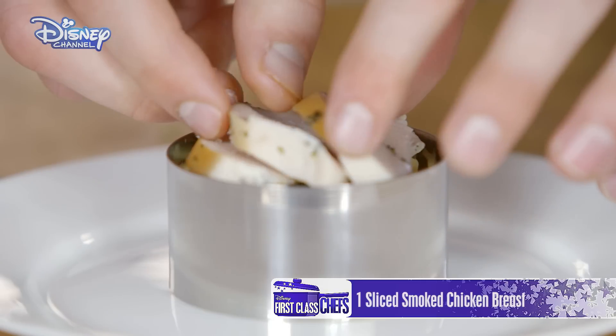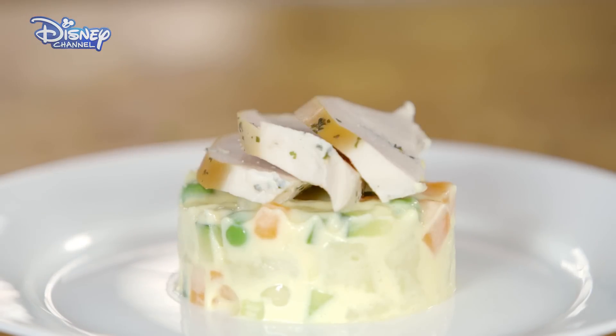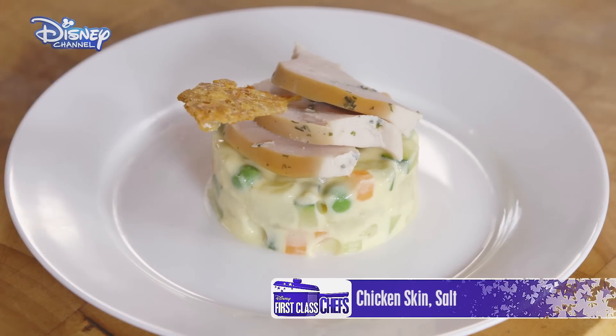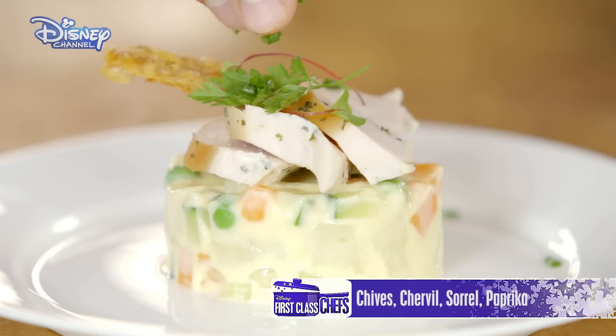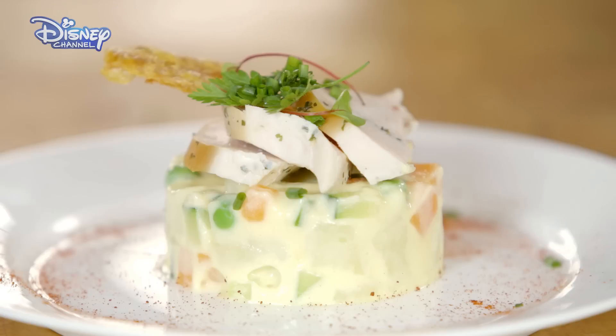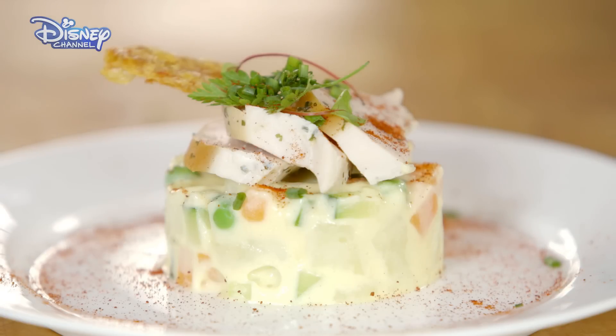On goes your smoked chicken. And now slowly remove the ring. For some chef-y magic, top with some crispy chicken skin. Garnish with herbs. And finally a sprinkling of paprika.